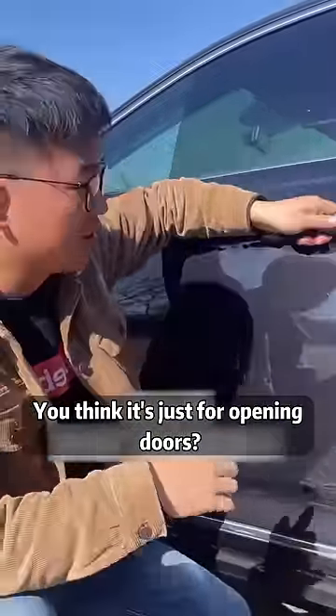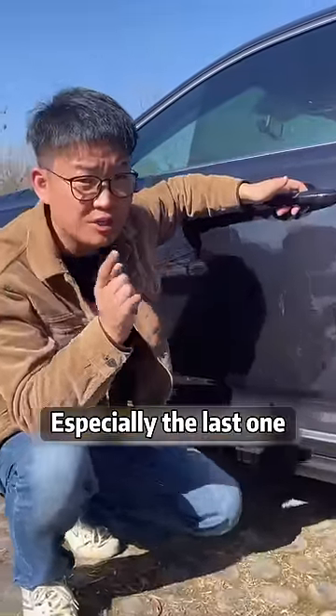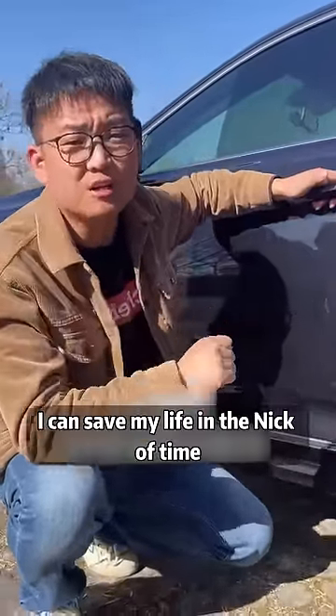The door handle of the car — you think it's just for opening doors? You're wrong. It also holds five secrets, especially the last one, which can save your life in the nick of time.